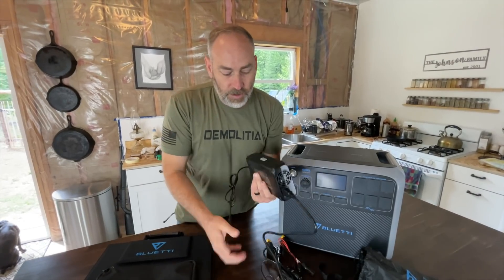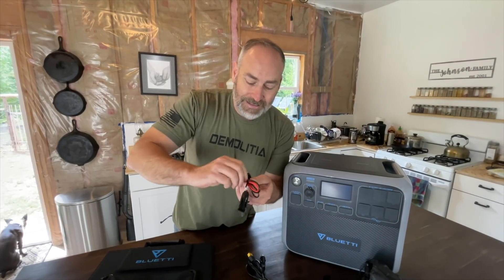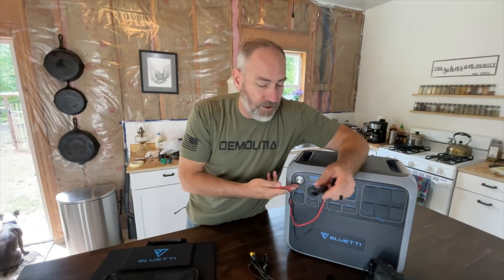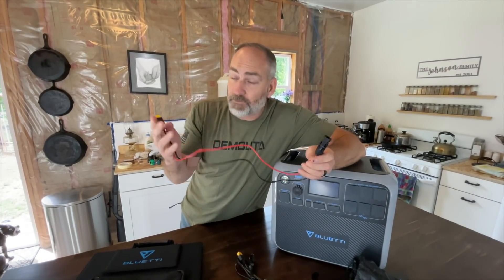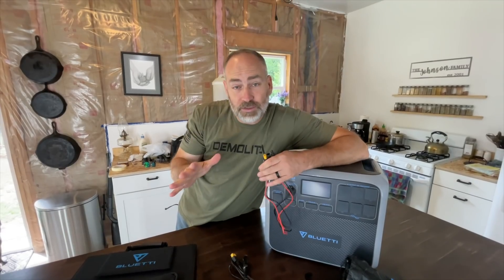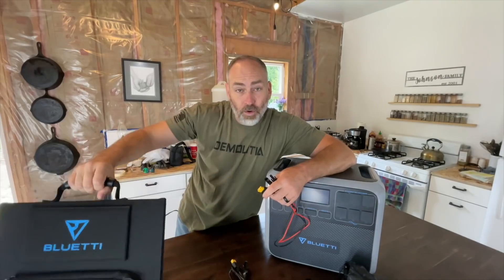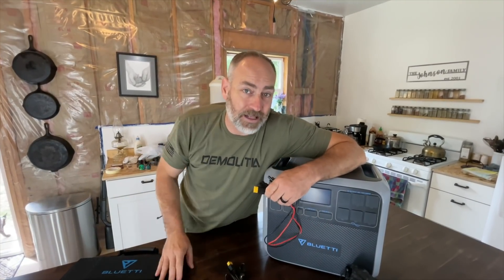You can charge the unit from the wall. These are really super cool — this is for charging it off of solar panels, which is really why you've got this thing if you want an off-grid power solution. You want to be able to charge this off of solar. These right here are your standard MC4 solar panel connectors, so you can use the panels that come with it or your own panels.